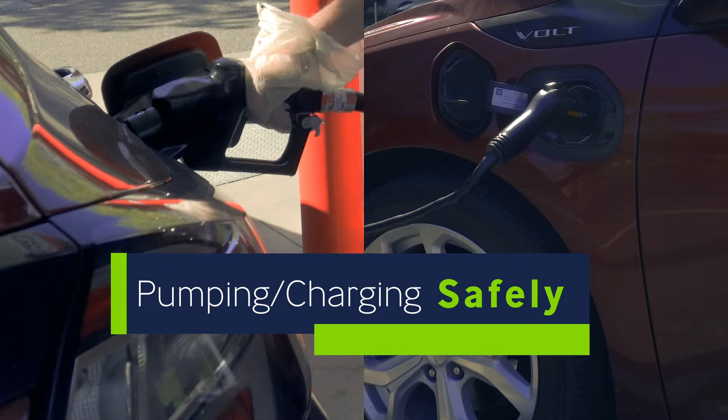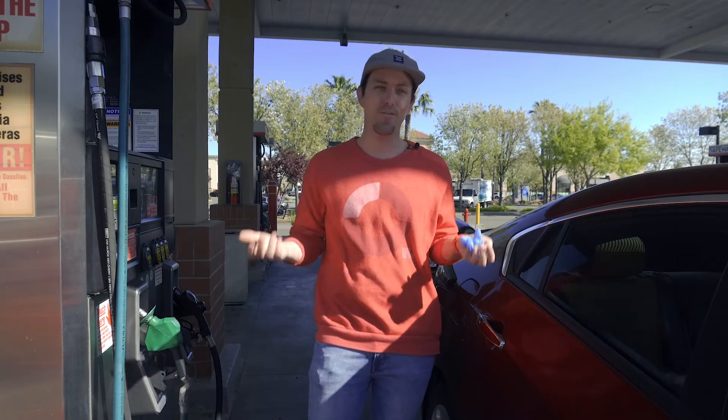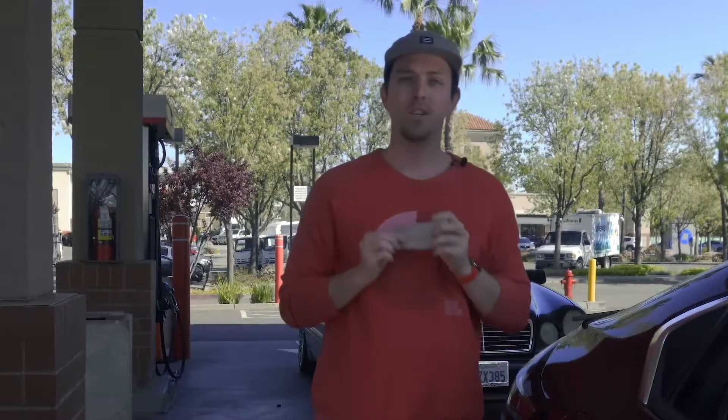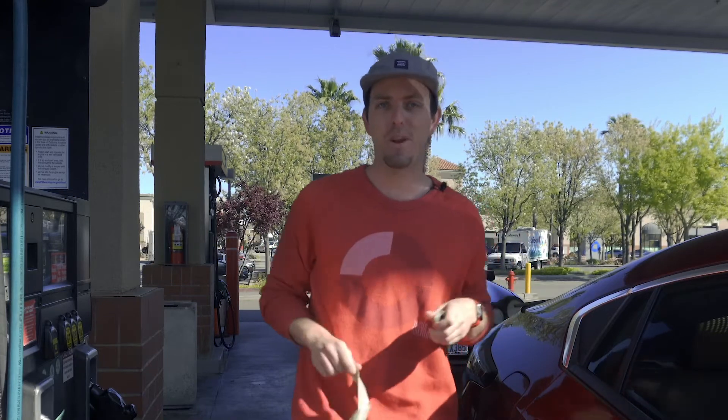Both follow the same basic principles. You're going to want to have gloves, but gloves are a hot commodity and kind of hard to find right now. You know what isn't hard to find though? Dog bags, plastic bags, any kind of single-use disposable bag. I have plenty of dog bags, so that's what I'm going to use.